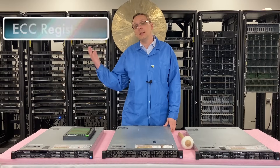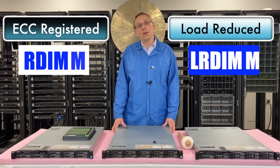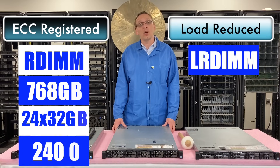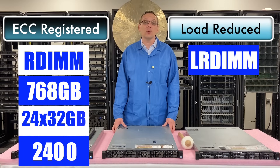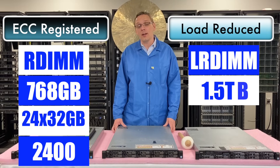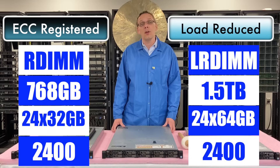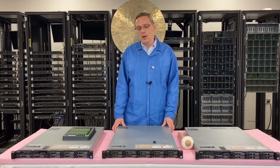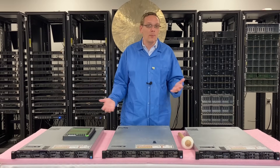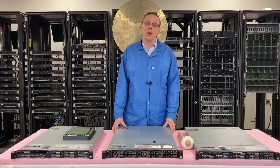There are two types of RAM. You can use ECC registered, known as an RDIMM, or you can use load reduced, known as an LRDIMM. With ECC registered, you can max out at 768 gigabytes using 24 x 32 gigs at 2400 speed. Whereas with load reduced, you can actually do double the scalability and max out at 1.5 terabytes using 24 x 64 gig modules at 2400 speed — a noticeable difference if you're trying to max it out. If you're just using it for everyday use and not maxing out, both options are great and performance-wise they're the same. What makes LRDIMMs better is that higher scalability.